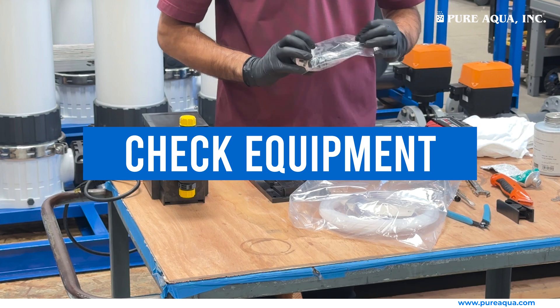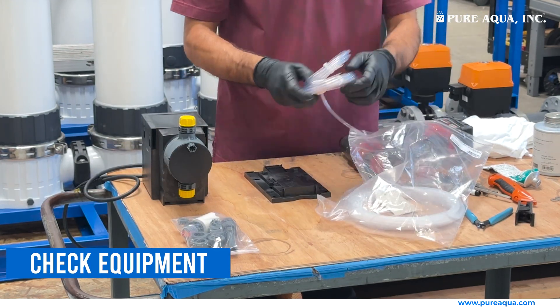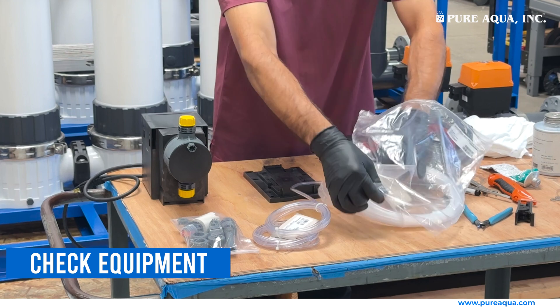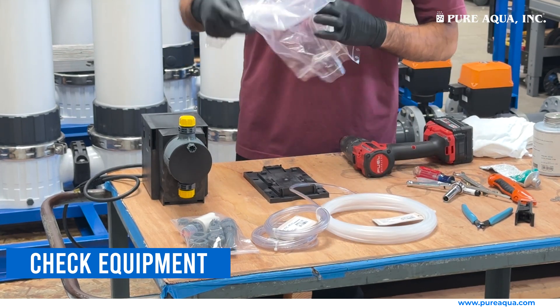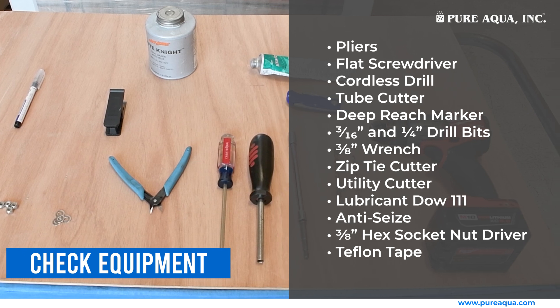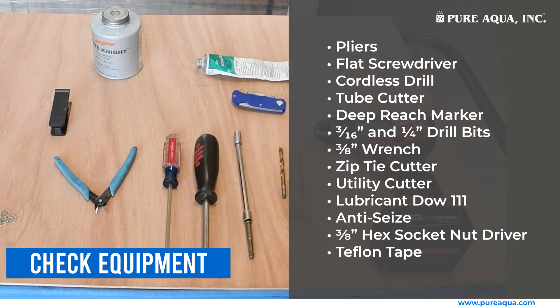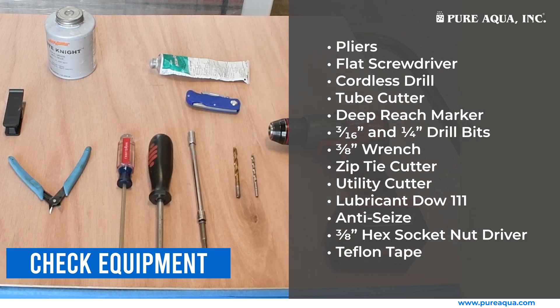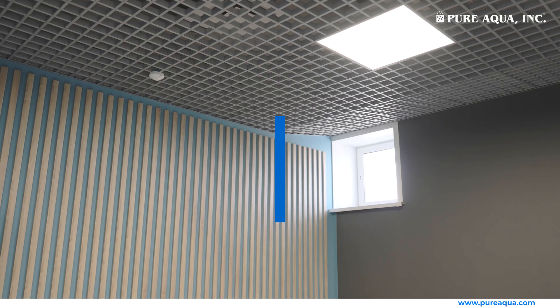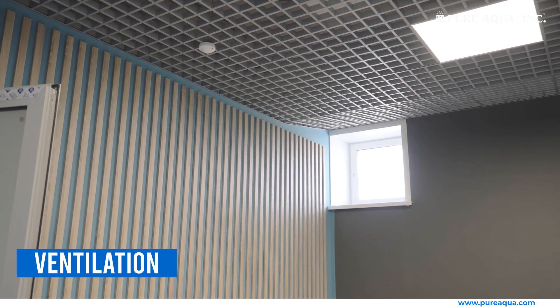Check equipment: verify all components are undamaged and suitable for use. Ensure all parts and tools are ready. Ventilation: work in a well-ventilated area to avoid inhaling fumes.